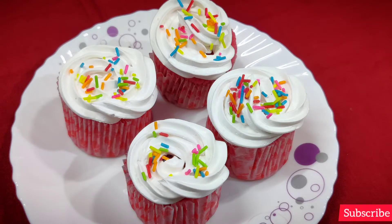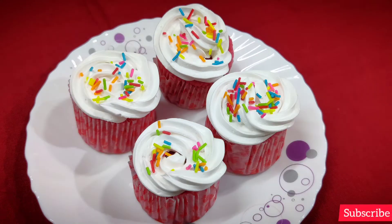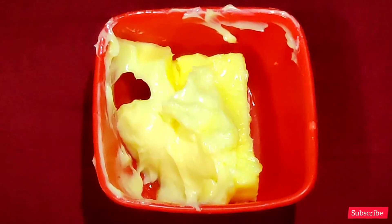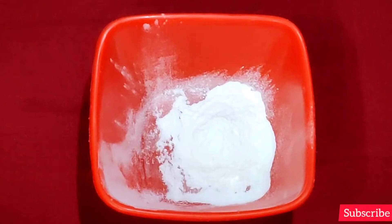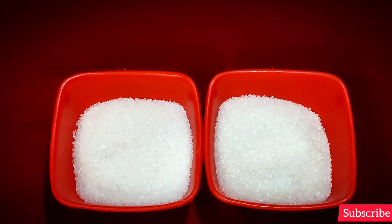For 16 cupcakes, you'll need 150g of flour, 150g of pasta, 100g of butter, 5g of baking soda, and 200g of sugar, with 1 cup of salt.